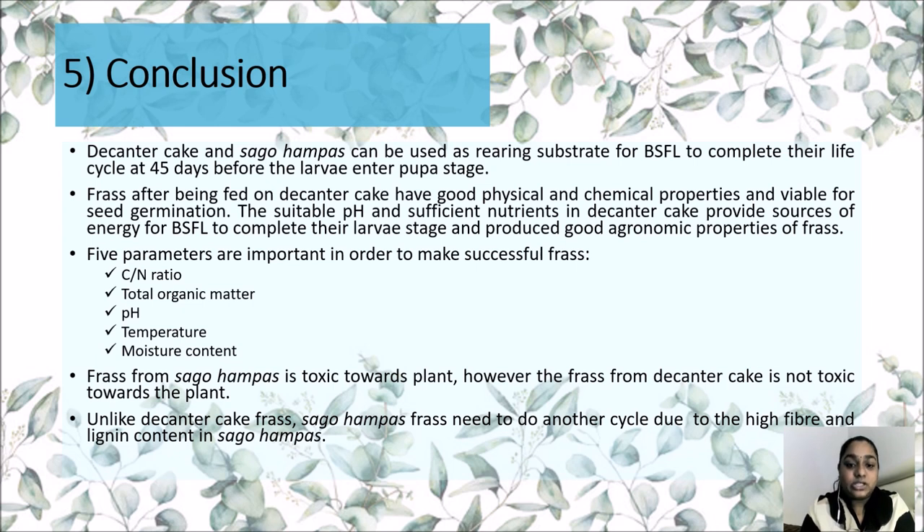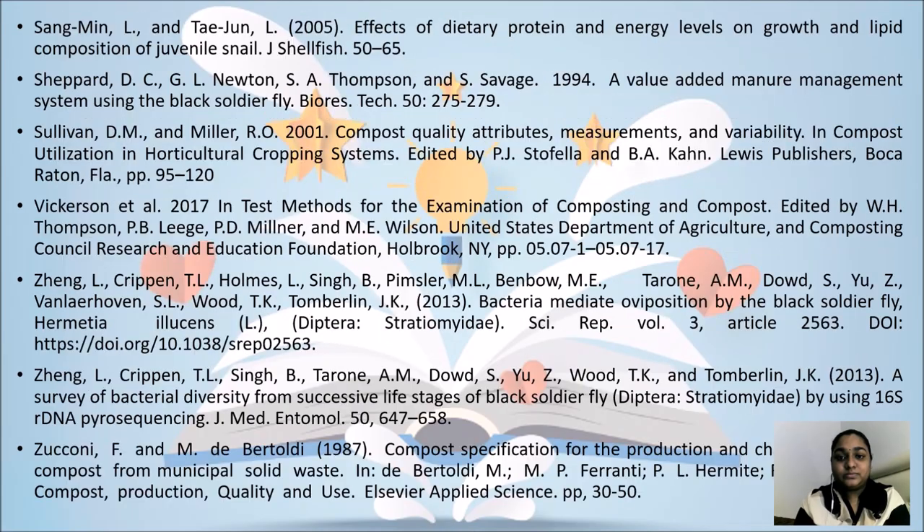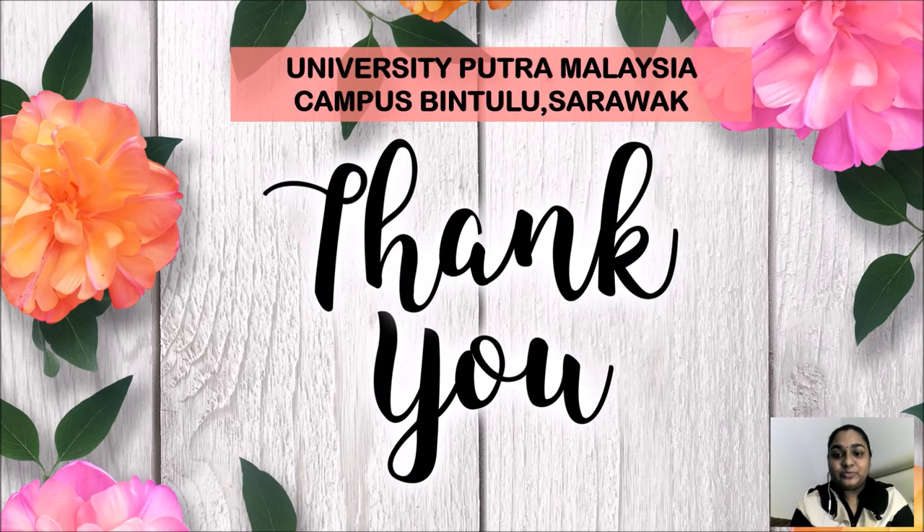Frass from sagu hampas is toxic towards plants. However, frass from decanter cake is not toxic towards plants. Unlike decanter cake frass, sagu hampas frass needs to undergo another cycle due to the high fiber and lignin content in the sagu hampas. These are the references used throughout the experiment. That's all from us. Thank you.